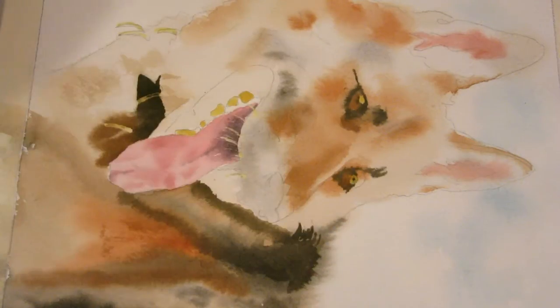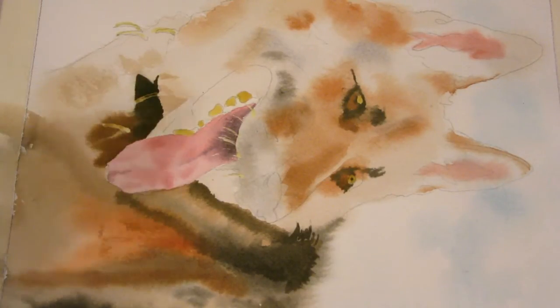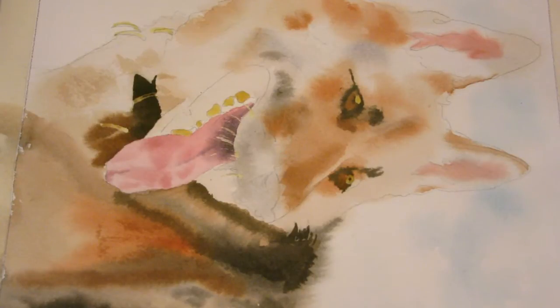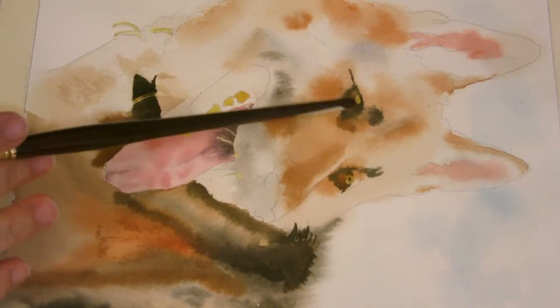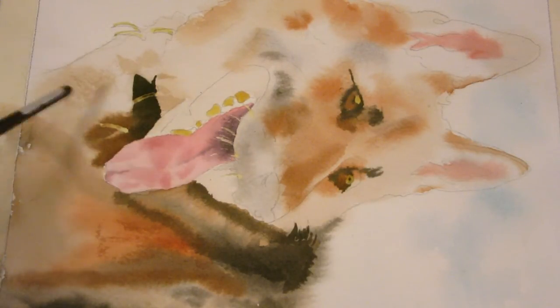Everything's dry and we can go ahead with the next section. There's really no set rule about what to do in what order. The typical rule is to go from light to dark in watercolor, but some watercolor artists even start with dark. I like to get a little bit of a range of darks, lights, and mediums just to start getting a feel for the layout. The eyes are pretty dark, this area is really light, and here are some medium tones.